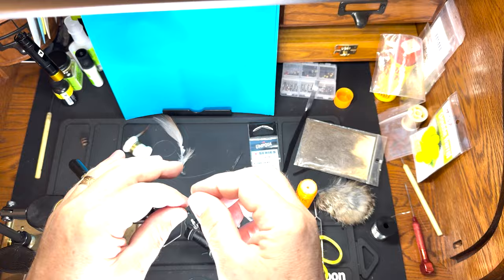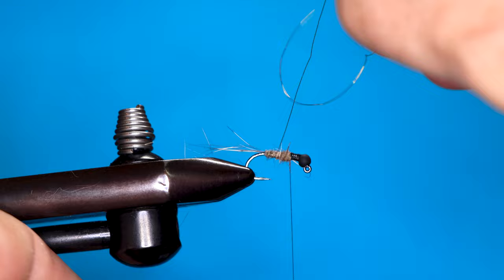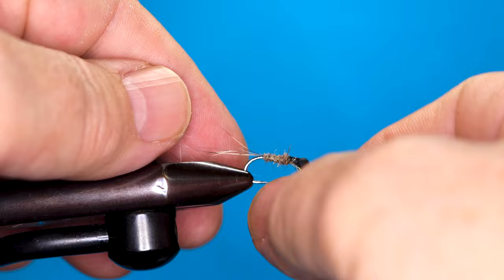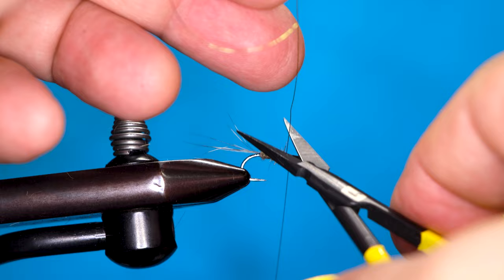Bring the wire in and I counter-wrap it, just like you would with a pheasant tail. I don't know if it adds to the strength, but it can't hurt. We'll bind that down and nick it off with the back of the scissors.